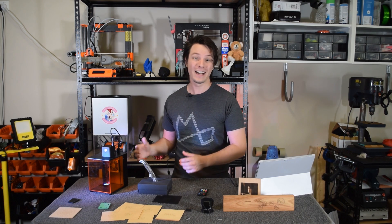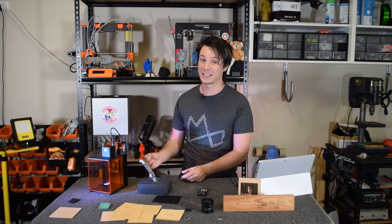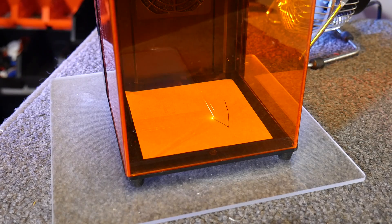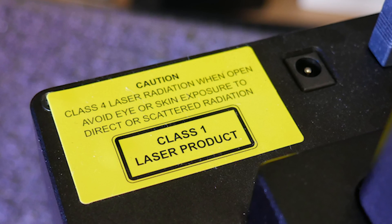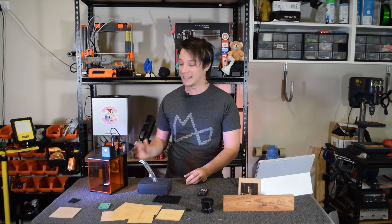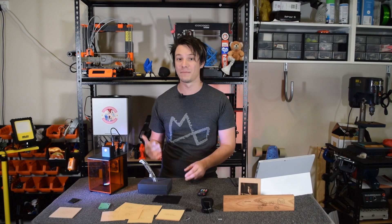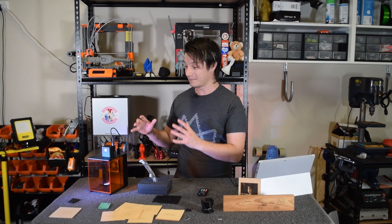Before I got into 3D printing I actually worked with laser cutters full-time as a job, and I have a lot of respect for just how dangerous they can be — because one mistake and bam, you're blind. Even though it's not as powerful as an industrial system, the laser in the Qubio laser engraver is still serious and capable of injury. With this in mind, I'm happy to say that the Qubio team has taken safety super seriously, which is really refreshing compared to literally every other small laser system on the market. I've actually refused to review some in the past because they've been so dangerous, but this is different.